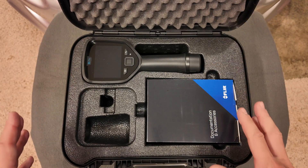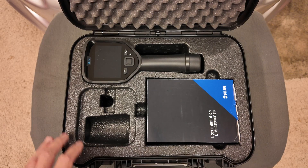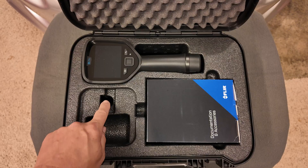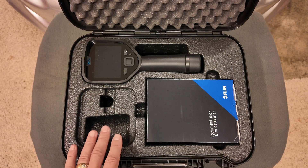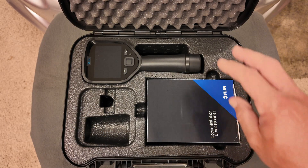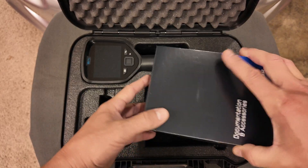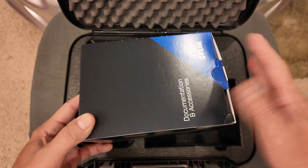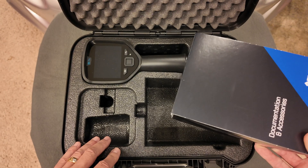Dropping this is something you don't want to do, but I think you've got enough protection with this type of case. It looks like there are accessory spots here — a battery would fit in one area, possibly a charger spot. There's also a documentation box fitted in the case, and another accessory may fit in that spot. You can get everything out and throw the box away, or keep it — completely up to you.